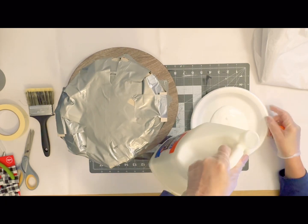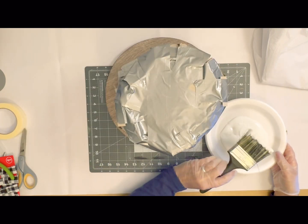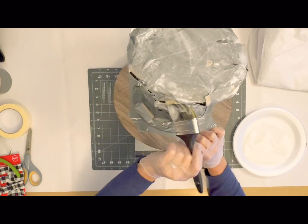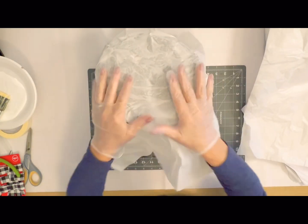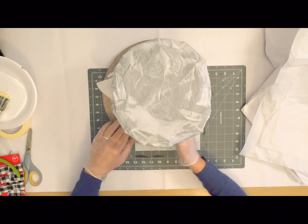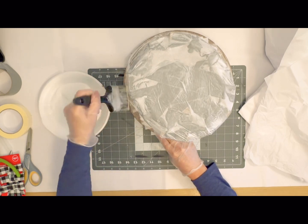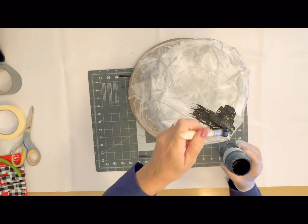Once it's completely covered, you pour some glue on a plate and then brush this completely — I just have a jug of Elmer's glue but you can use any kind. You want to make sure you have a good coating of glue because you want to layer several little layers of tissue paper. I love using tissue paper for this because once you paint it, it really gives that crinkly aged look and makes the perfect frosty hat.